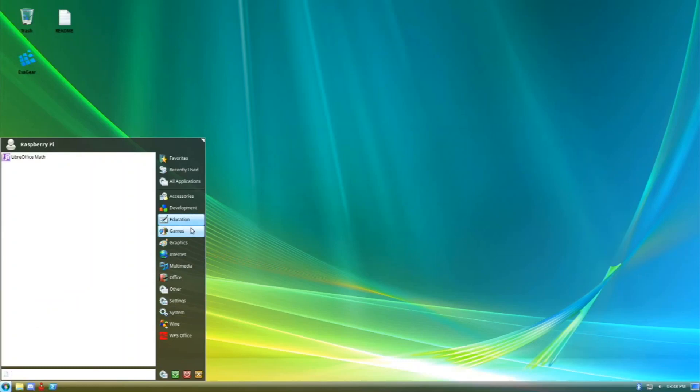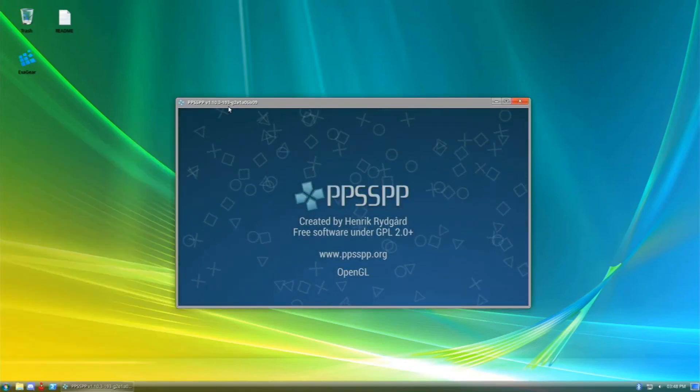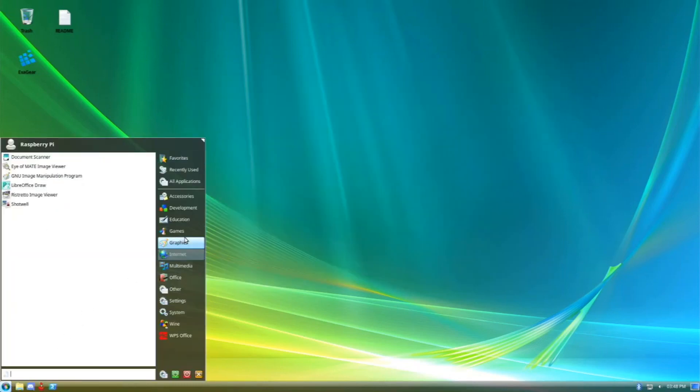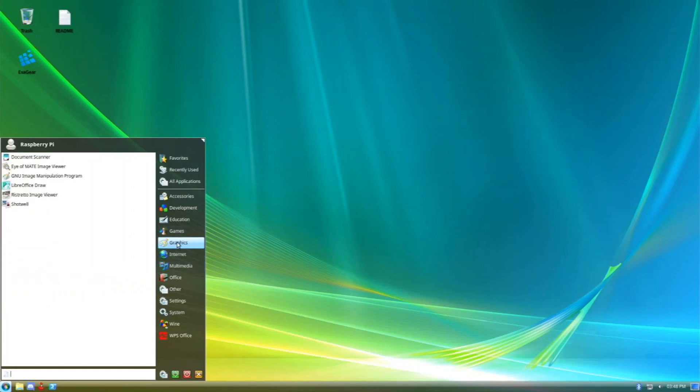We have DOSBox, Lutris as a game launcher, some games, and PPSSPP already installed. You can play from RetroPie or directly from here, whatever you prefer. We also have RetroArch, ScummVM, Sudoku, and Yabause which is a Sega Saturn emulator.